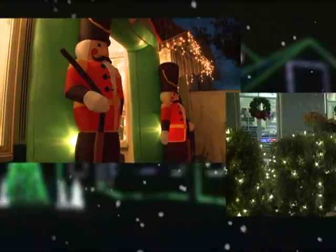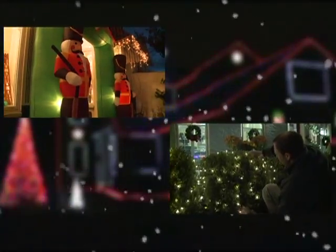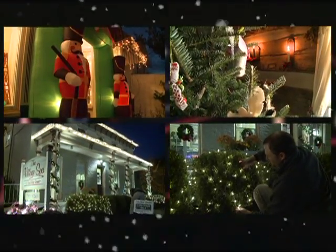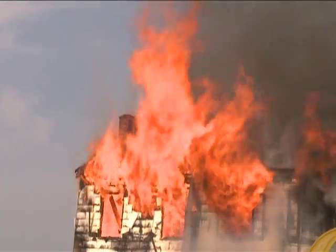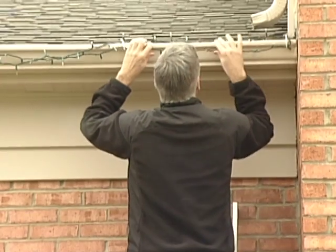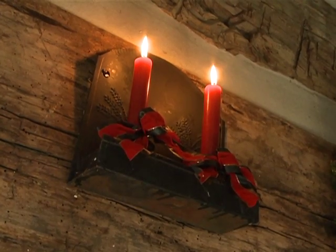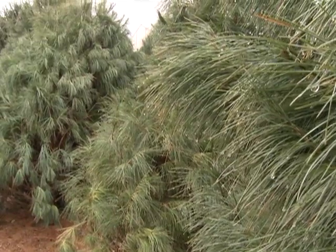Decorating homes and businesses during the holiday season is a tradition for many. While providing holiday cheer, some decorations may increase the risk of fire. Following a few simple safety tips can prevent holiday lights, candles, and Christmas trees from creating a tragedy.